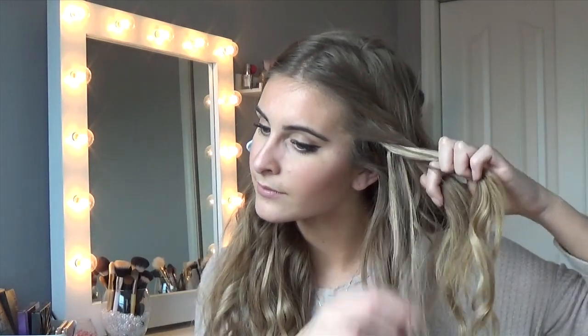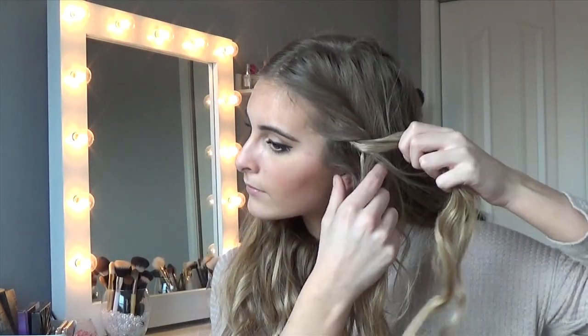I'm splitting just the top section of my hair into two parts. I'm going to twist it, add a little bit of hair, and twist again. I'm only adding to the bottom section, not the top. Just keep repeating this — adding to the bottom and twisting up — until you reach the bottom of your section.